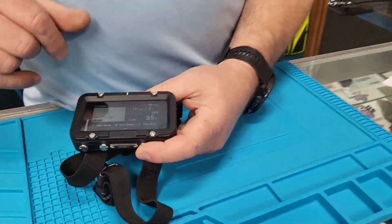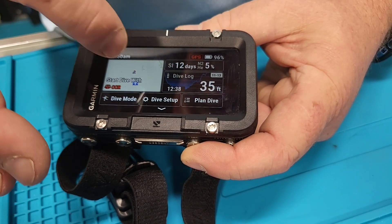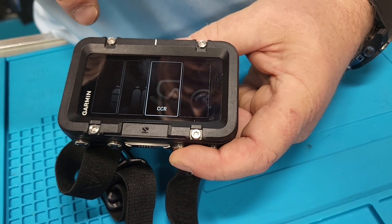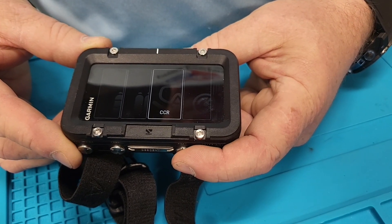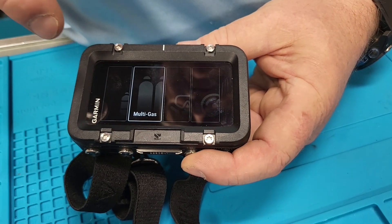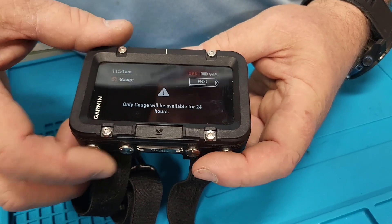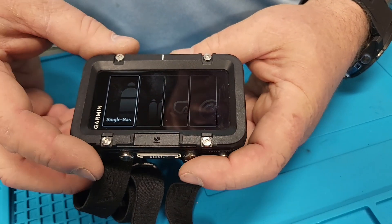This is the main screen right here — the way it starts out. You have a bunch of different things: dive setup, dive mode. It's a touch screen with a sapphire crystal, and this is what mine looks like after about six months of use. You have single gas dive, multi-gas dive, CCR, and gauge mode, and you can toggle through everything.